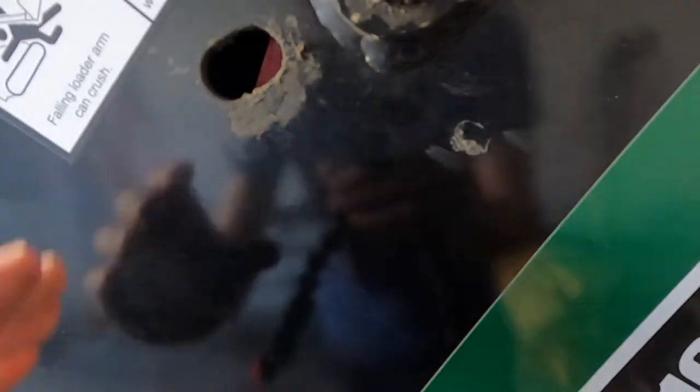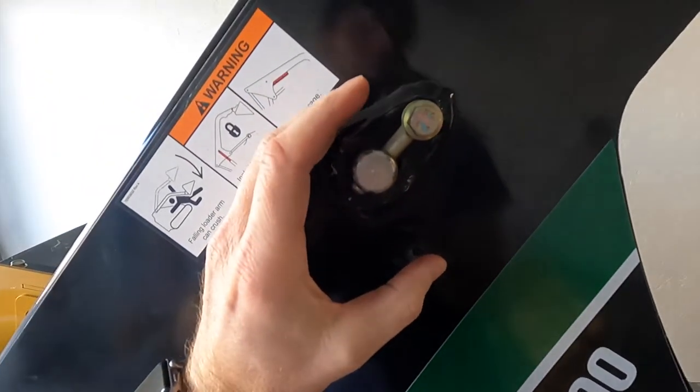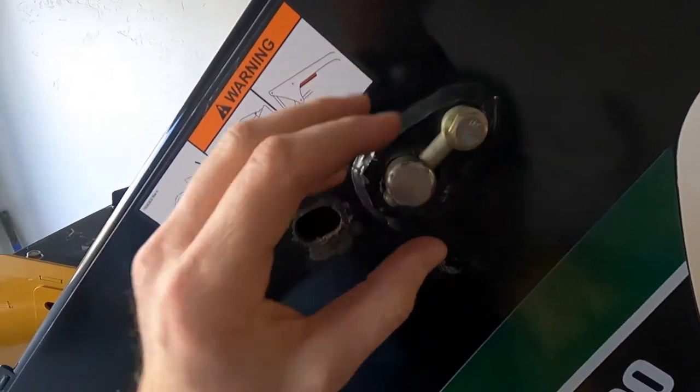Once you get the support arm in there, you'll just want to put it like that underneath — it will kind of go around that pivot point.